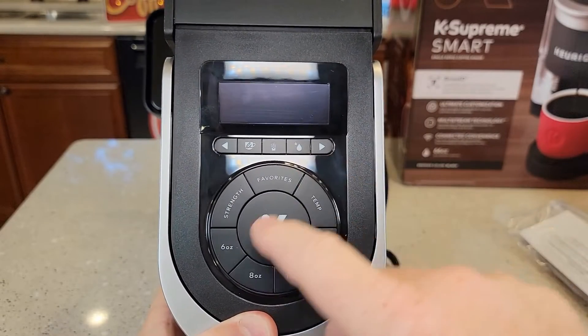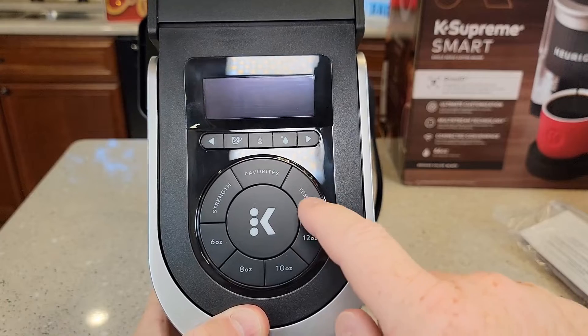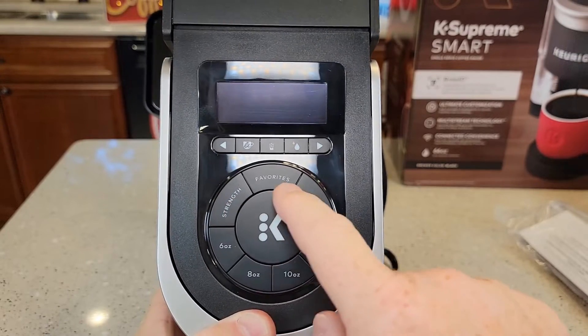So it's got a screen. We've got some buttons here — we've got 6, 8, 10, 12 ounce options. We can change the temperature and the strength and our favorites.